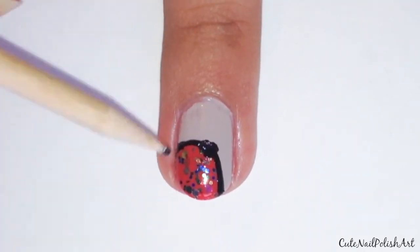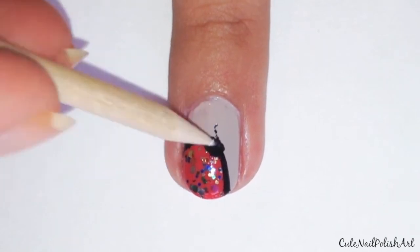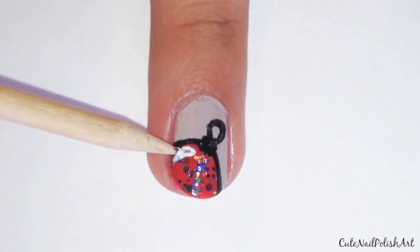Next with a toothpick dipped in black polish paint on a small square at the top of the semi-circle, then stipple on a small circle as the thread. Using a toothpick dipped in white polish, paint on a highlight at the edge of the semi-circle.